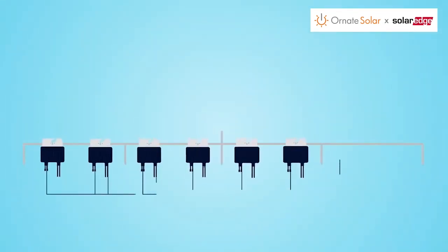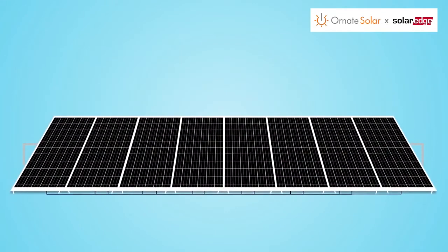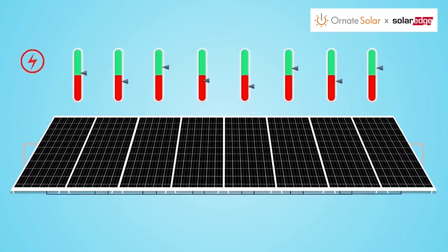Here's how it works. The power optimizer is connected via cables to each module in the solar array, maximizing energy production of each individual module.